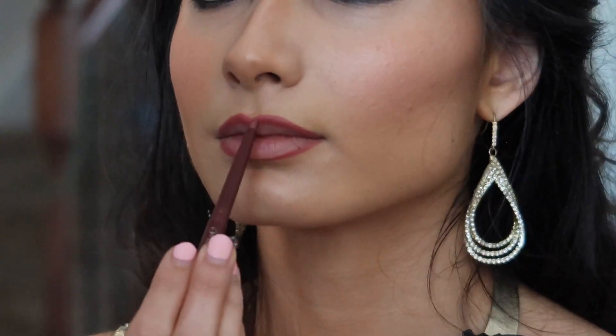Jasmine and Disney princesses in general don't really have large lips — their eyes are mostly the focus because they've got giant cartoon eyes. So don't try to over-line them. If you need to make them more symmetrical, that's fine, but just focus on creating a cupid's bow and then follow your natural lip line for the bottom. For the lip color, just use what you have — mix until you find something similar.